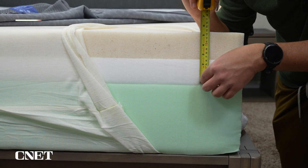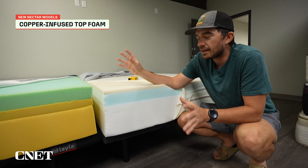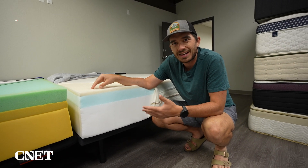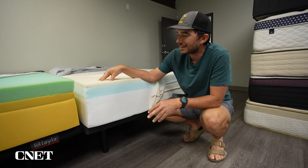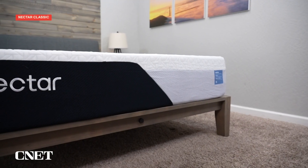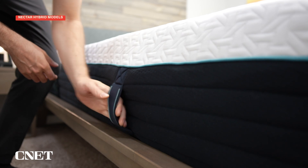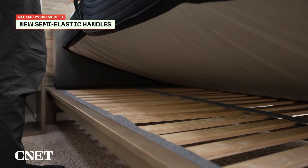A few other design elements that were different: this top layer of memory foam is copper infused. A lot of brands talk about copper-infused foams being supposed to help with temperature regulation and have an antimicrobial quality — it's not something we're able to really verify, but it is a nice addition. The cover design is also quite different; I like this new cover, it looks much more sleek. And the hybrid version of the Nectar Classic has really nice handles that we think are some of the best side handles we've ever tested.